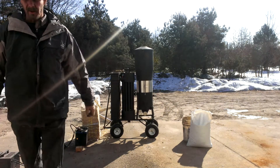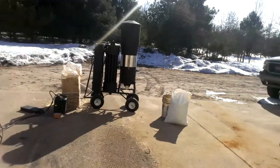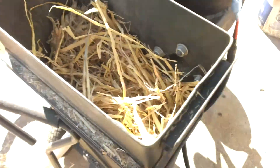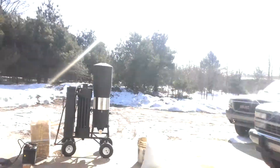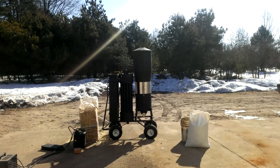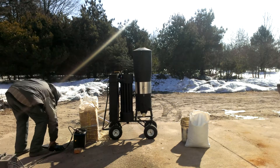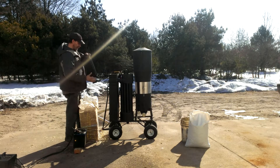I'll bring you over here real quick, show you what it looks like inside. Alright, so we'll saw the top back out of there.